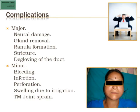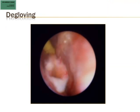Complications can include neural damage to nerves surrounding the gland — very rare. Ranula formation is again very rare. Stricture can happen if you injure the mucosa of the duct. Degloving of the duct is seen especially in strictures because you have to force to dilate them, which can cause minor bleeding, infection, or perforation. If you perforate, you stop. I had the chance to do a case the next day after a perforation and could not find the perforation — it had healed, as floor of mouth structures likely heal in 24-48 hours. Swelling due to irrigation and TMJ joint pain also occur.